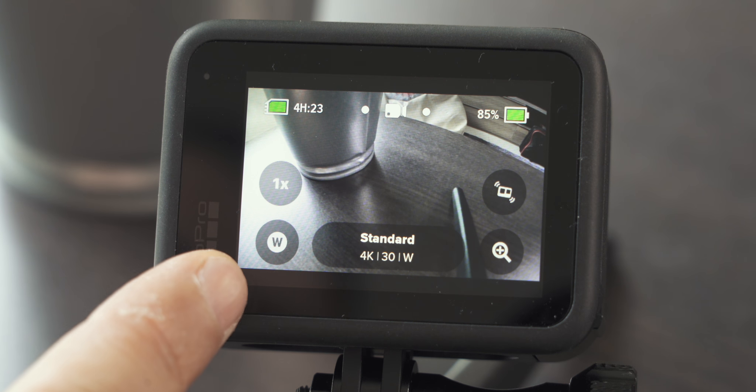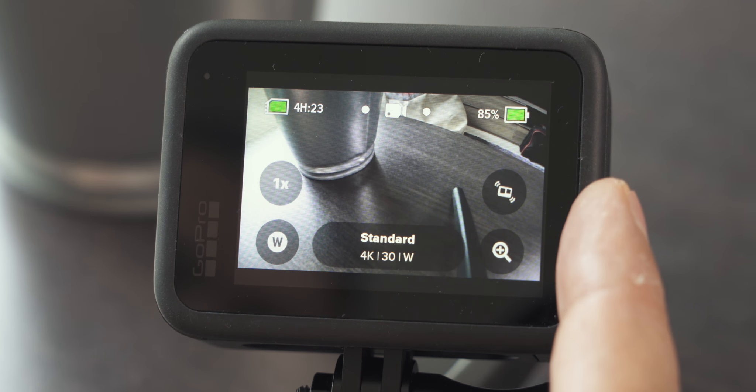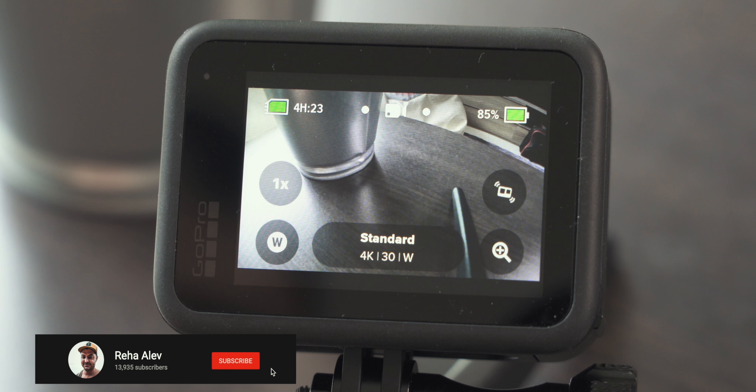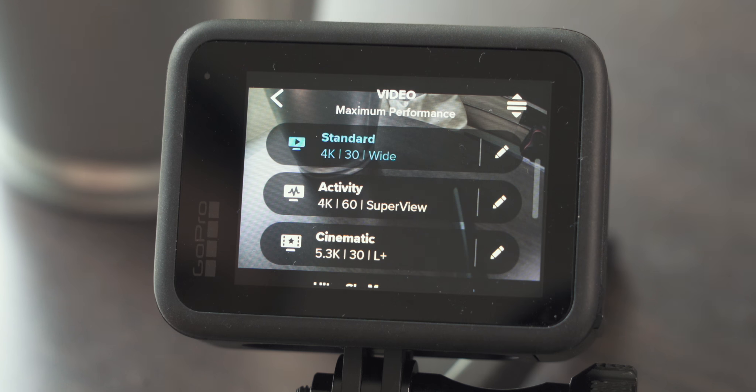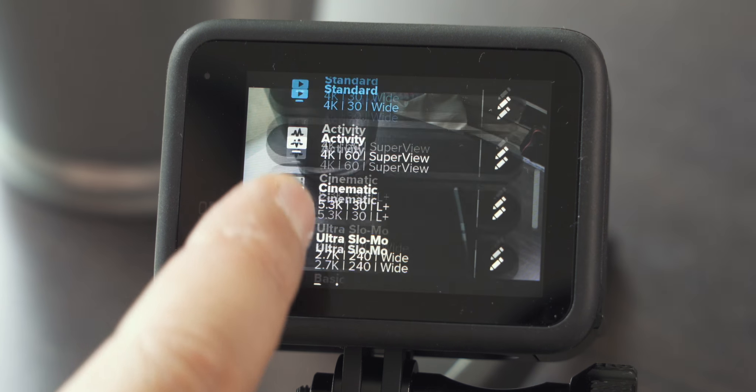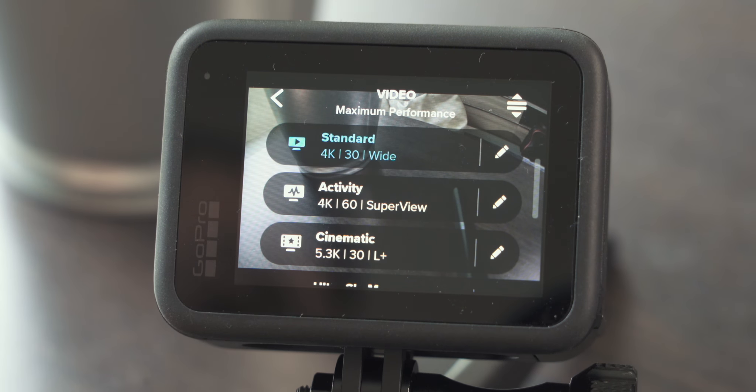Additionally, we have four shortcuts on the display — two left and two right — which give you easy access to your most used features. If you want to change those, I'll show you how to do this later in the video. And in between we also have shortcuts to different shooting profiles, so you don't have to adjust a bunch of different settings depending on what you want to shoot. You can switch between standard, activity, cinematic, and so on. Today we adjust the standard profile.